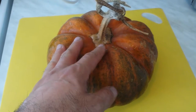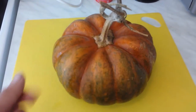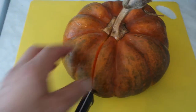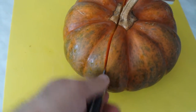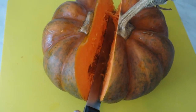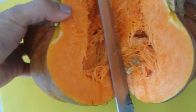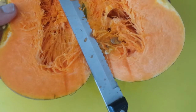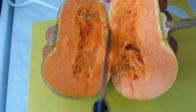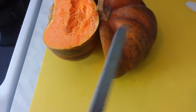We're going to cut it now because we want to eat it — it was probably harvested in September or October. I use a bread knife for this, and as you can see it's cutting through. A bread knife is safer; you use a sawing movement and that's the way to do it.